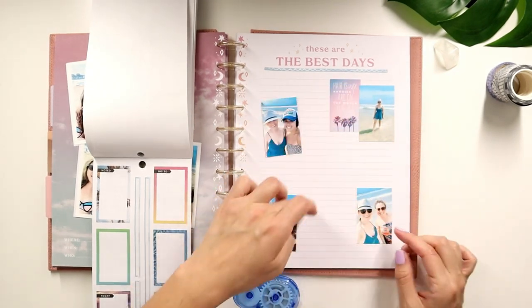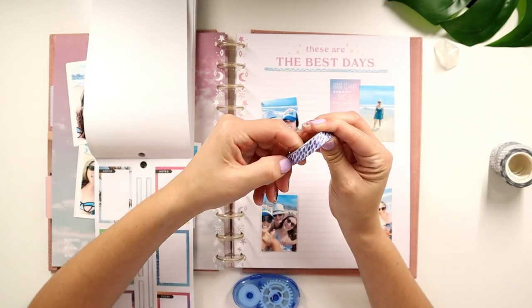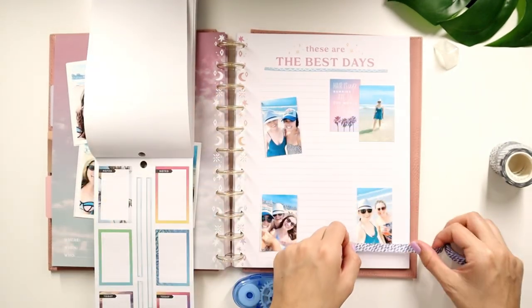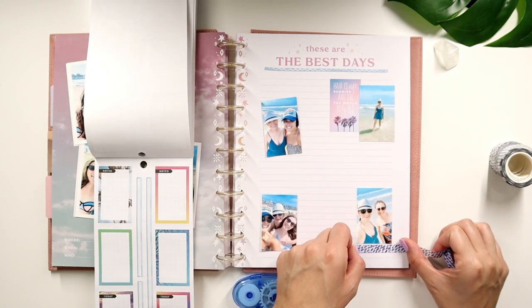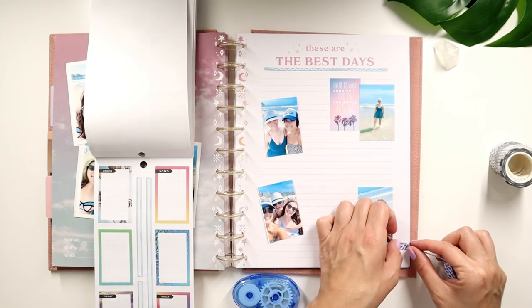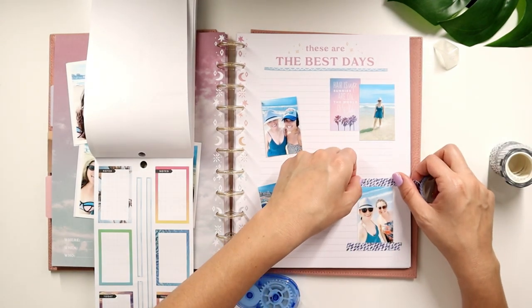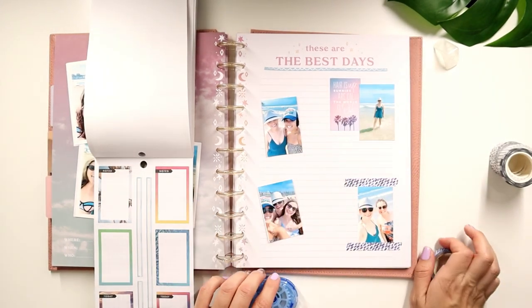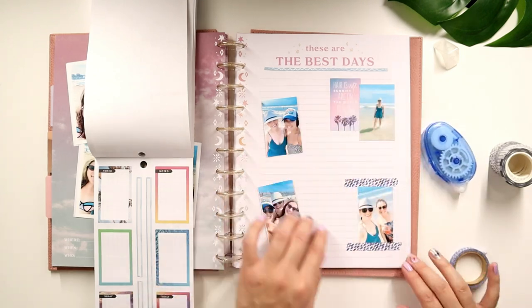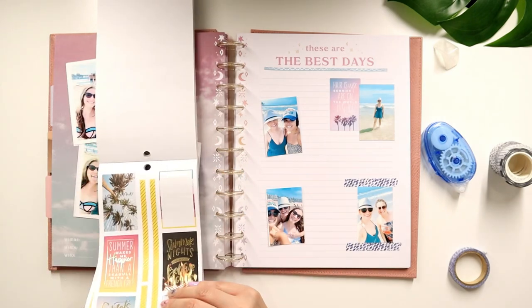Since I used a sticker here, I'll use a sticker for this one. I do want to use this really pretty washi that I got at Joanne — also this blue one. Let's just do kind of like this and I'm going to do the rip effect because I know I never liked to do the rip effect, but you know what? Let's have fun with it. Okay, that's cute — I like that.